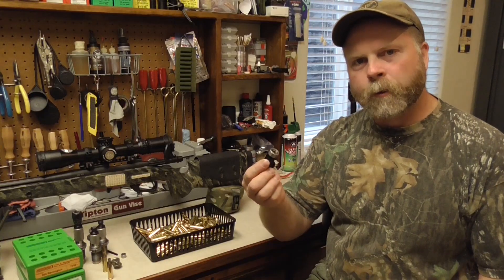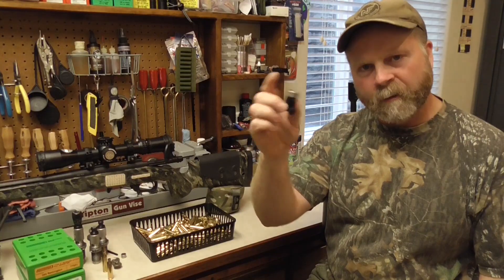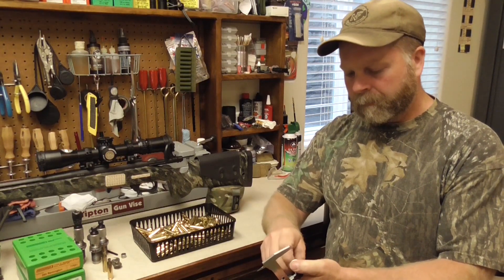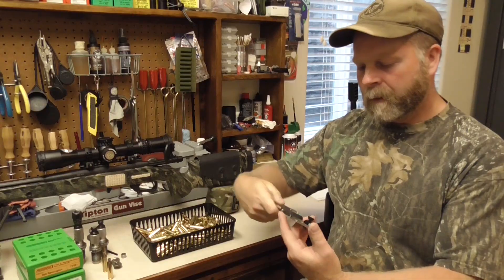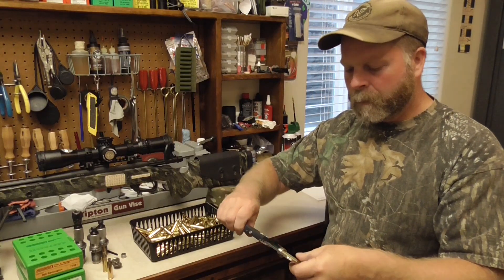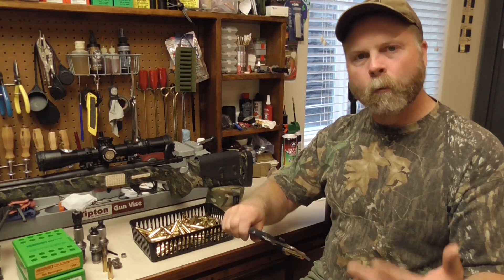The tool we use to measure our shoulder bump is called a comparator. This is a Sinclair International comparator body with a stainless steel comparator insert. This insert fits a certain family of cases — this one fits 308, 260, and 243. It's very simple to use: slide open your caliper, the comparator body clamps to the anvil, slide it closed, zero it out, and it allows you to measure from the shoulder to the case head. When we get numbers from our cases and come up with an average or the smallest size, we record it and set up our sizing die to push that case back 1 thousandth.